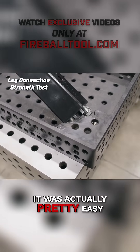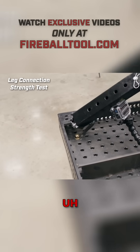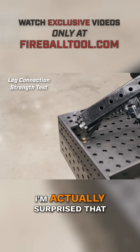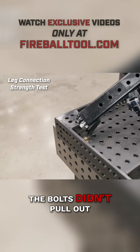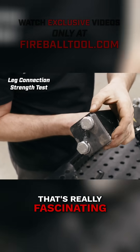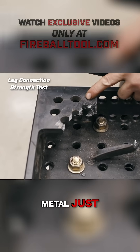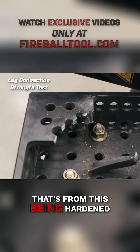Pretty wild — it was actually pretty easy, it didn't take that much force at all. Let's release this and see what we got. I'm actually surprised that the bolts didn't pull out, but the leg mount is destroyed. That's really fascinating. Look at that — that metal just cracked. That's from this being hardened.